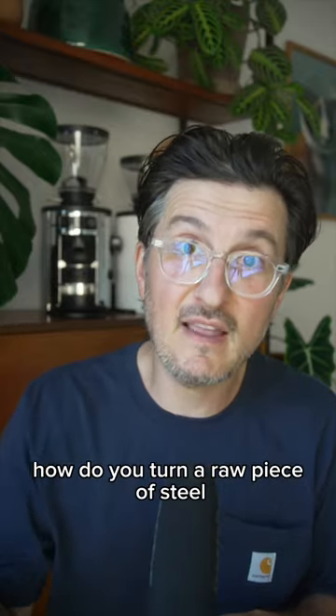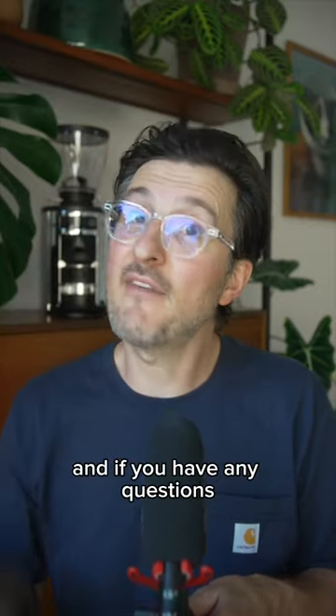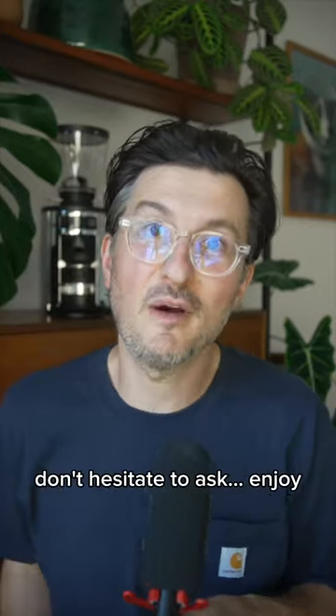How do you turn a raw piece of steel into an incredible work of art like this? Follow along for more, leave your comments below, and if you have any questions don't hesitate to ask. Enjoy!